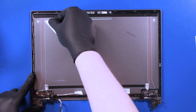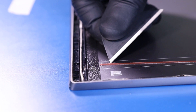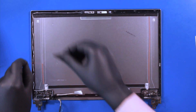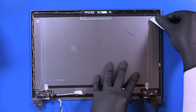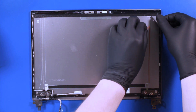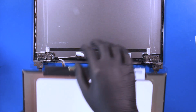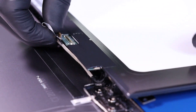Remove the protective covering, then plug the LCD cable back into the LCD screen.